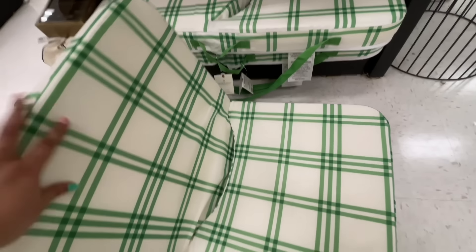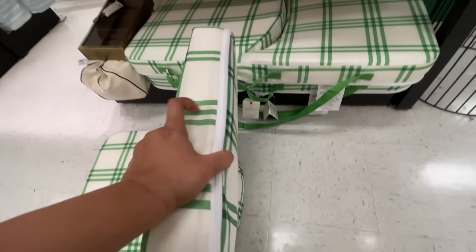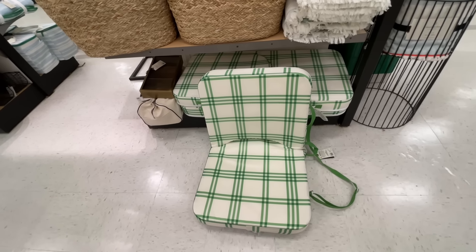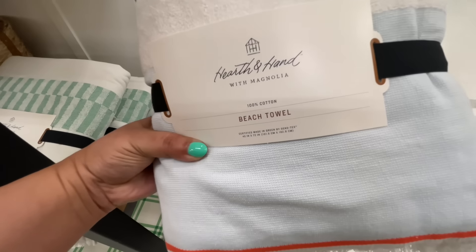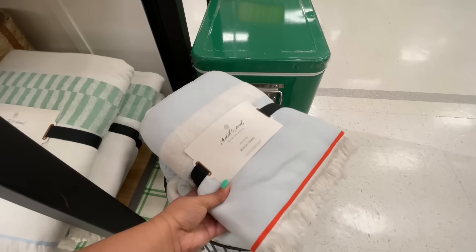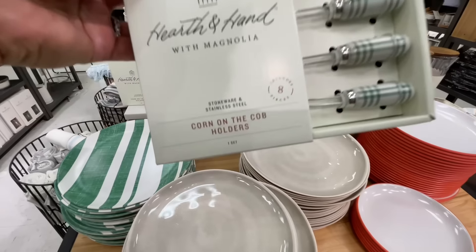It stood right up — it's nice and sturdy. I couldn't get it back down with one hand, but it has that handle where you can carry it on your shoulders and everything. Here's the other beach towel. I love that floor chair — that is very very cool.